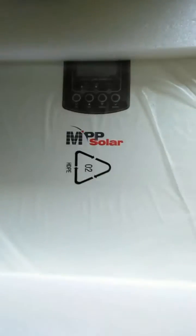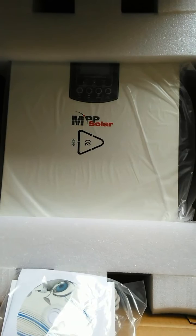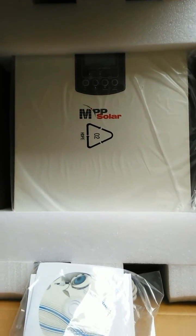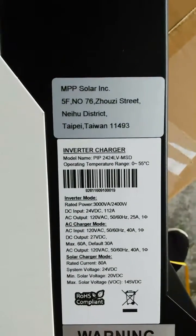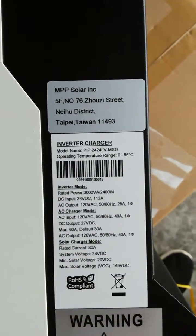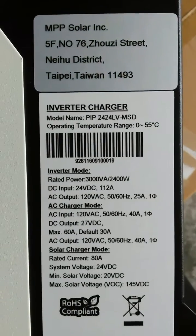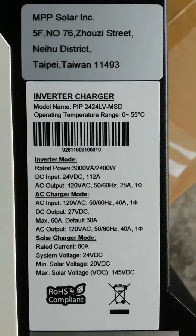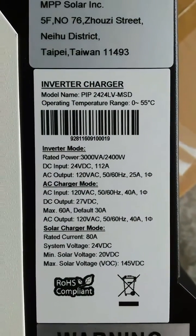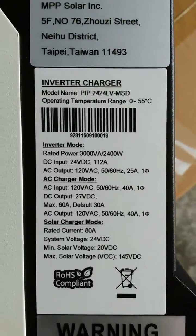We got an MPP Solar 2424 inverter with an 80-amp MPPT charge controller. The specs read: rated power 2400 watts, DC input 24 volts. This is the American version with AC output of 120 volts at 50 to 60 hertz, so you don't need a transformer to step down from 230 volts.